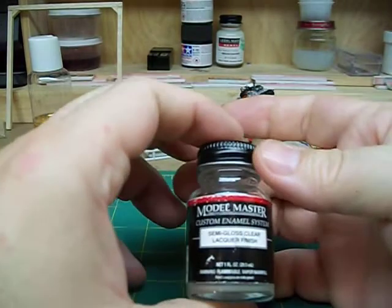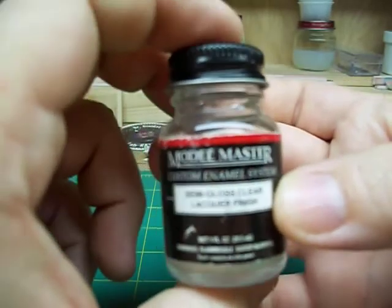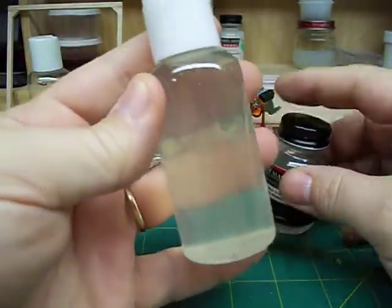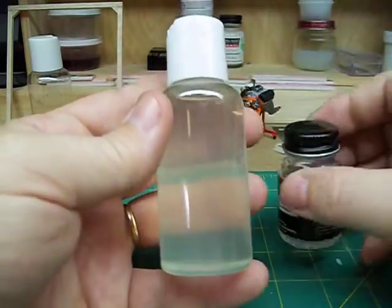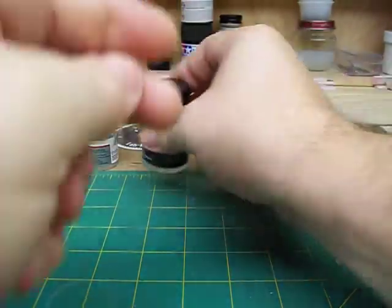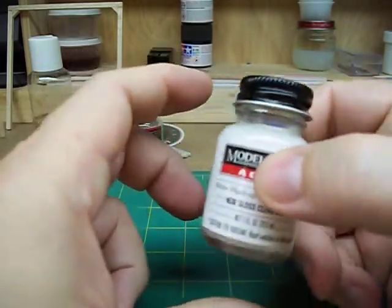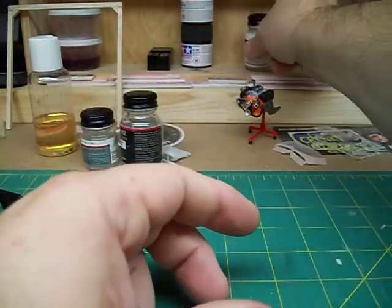I've got the Model Master Lacquer Finish, which is semi-gloss. I can't read it, but it done really well — that's this one here. I put this bottle in — this is one ounce, these are two ounces — I put a whole ounce of lacquer thinner. This one done real well. Then I picked up Model Master Acrylic Gloss Clear, and that was probably the worst one of all to go over my Tamiya. That didn't work at all.